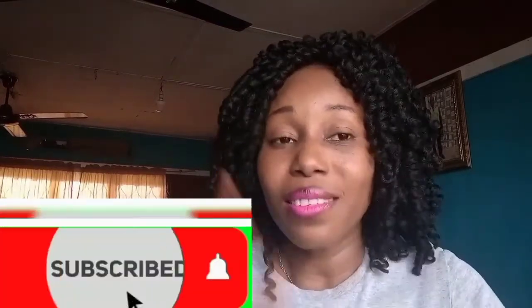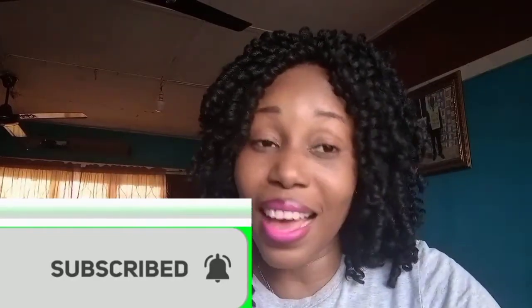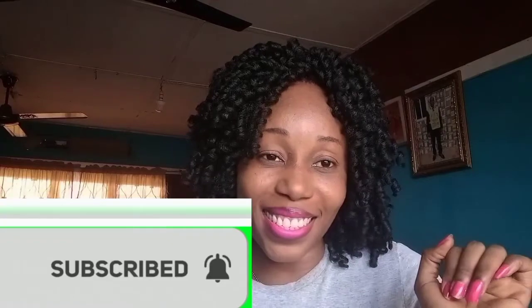I hope you enjoyed watching and learning. Tell me what you think in the comment section below, like this video, share it, and don't forget to subscribe. Till I come to your screen again — I love you guys, thanks for watching, bye!